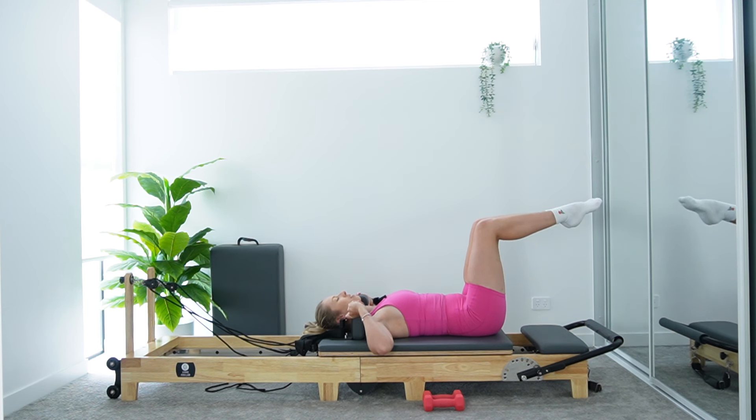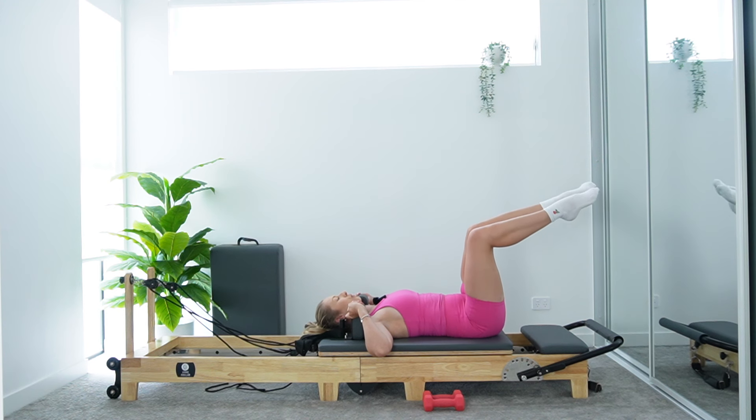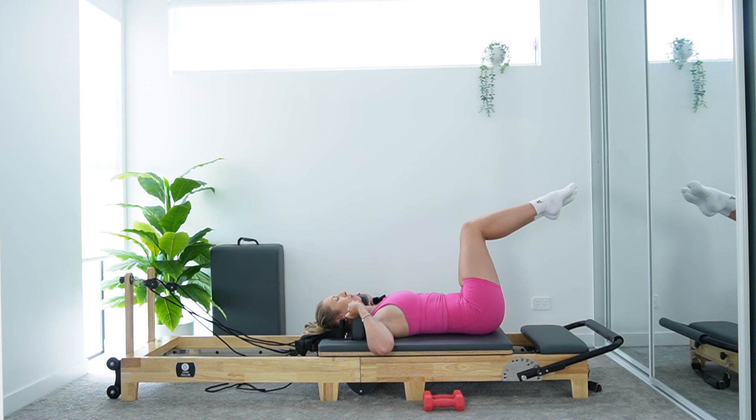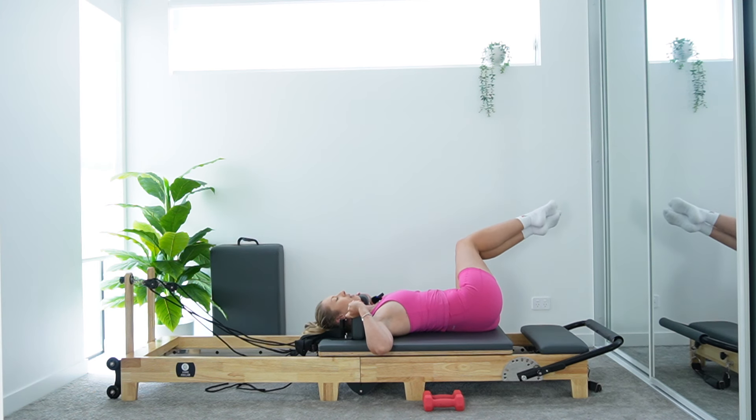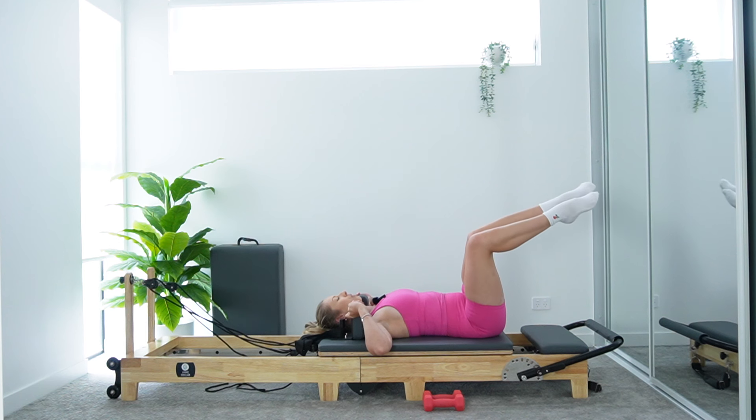Keeping shoulder blades anchored down onto the carriage. Take an inhale, then slowly start to drop those knees slightly over to the right side. You'll feel that left hip lift, but keep the left shoulder blade down, using shoulder posts for support. Exhale, use the core, draw knees back through center over hips. Let's take it to the other side — inhale, drop those knees over to the left. Shoulder stays anchored down. Exhale, bring it back through center — alternating sides. You may not have a huge range here; that's totally fine. You should feel a nice little opening through the lower back, a nice twist through the spine.